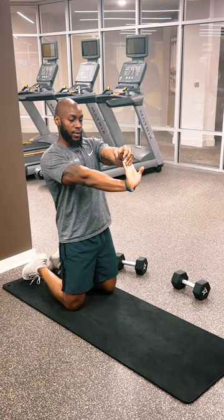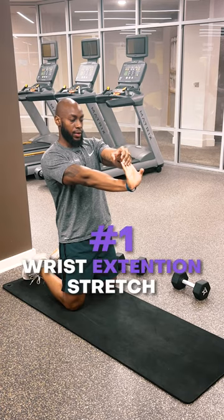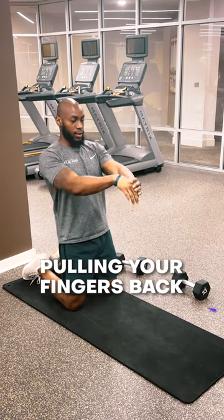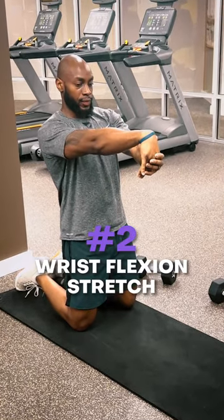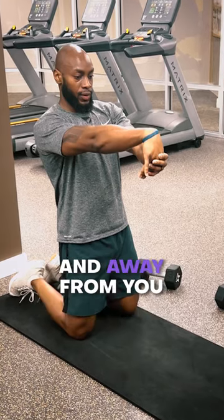So we're starting off with two stretches. First, we're going to go into a wrist extension stretch, where you're pulling your fingers back and towards your face. And then we're going to finish up with a wrist flexion stretch, where you're pulling your fingers down and away from you.